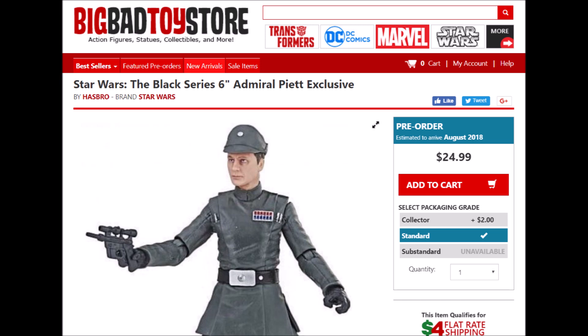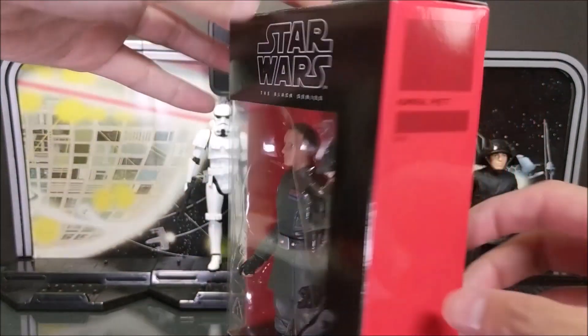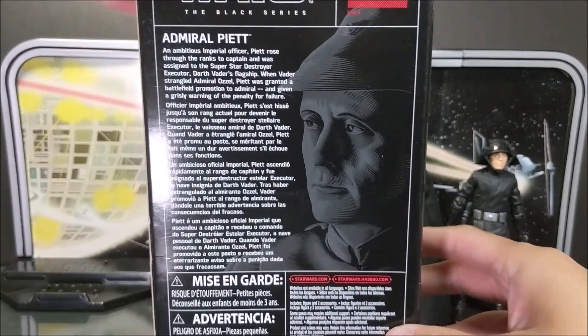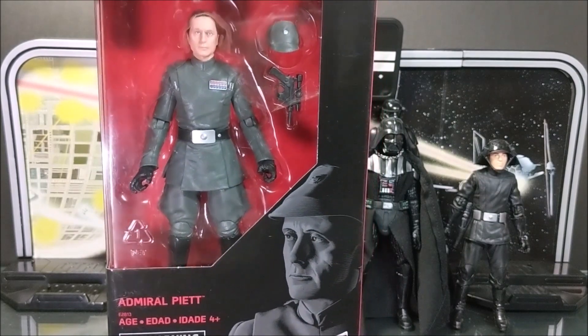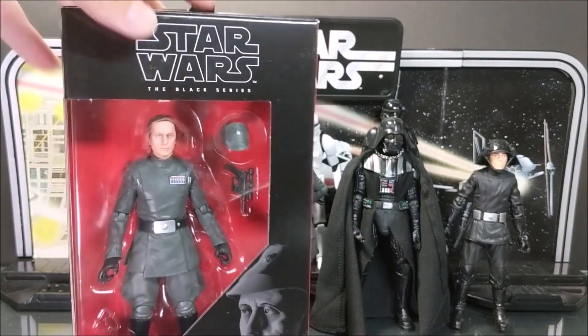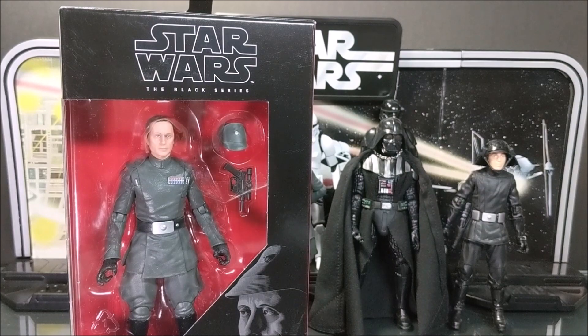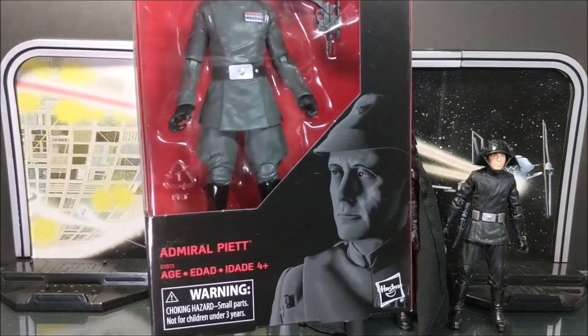Let's get a closer look at the box — Black Series Admiral Piett on the side. As you know, he was a captain in Empire until Admiral Ozzel kept messing up and Vader had enough, immediately promoting the captain to admiral once he force-choked Ozzel through their face time. We're going to open him up and see how he fits alongside your imperial display.